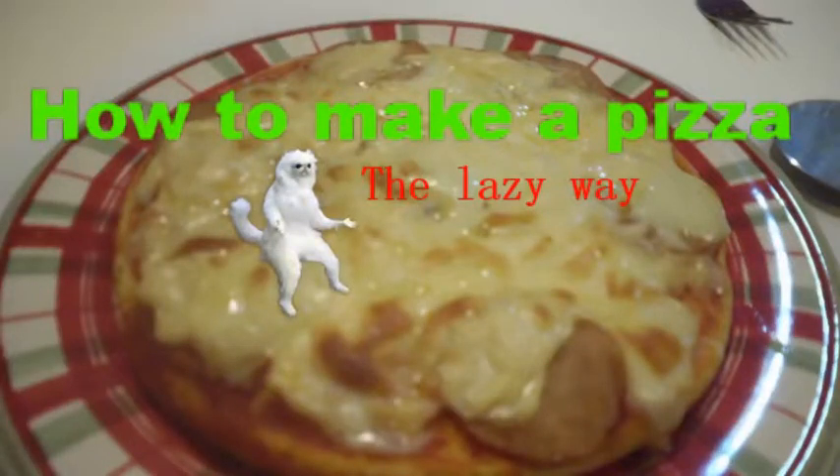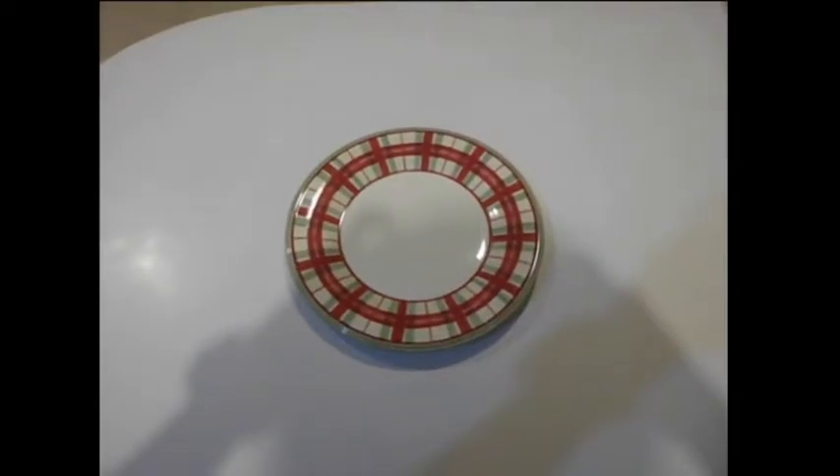Today I'm going to teach you how to make a pizza the lazy way. First of all, you need a plate. Second of all, you need to get a pizza that's already done — I bought this from the supermarket.